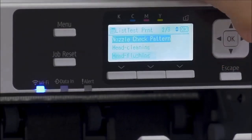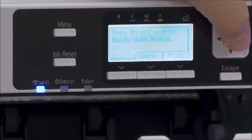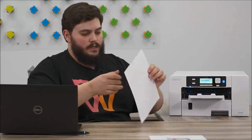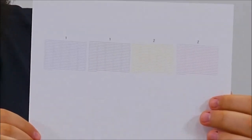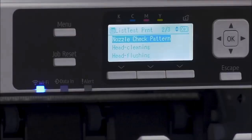Following that, we have the nozzle check pattern. This is to verify that all of your nozzles are there. You can also perform this in the printer utilities menu — this is just an alternative on the printer itself. And there is your simple nozzle check pattern. This one is running as intended, so I don't need to do any head cleans or flushes on this printer.